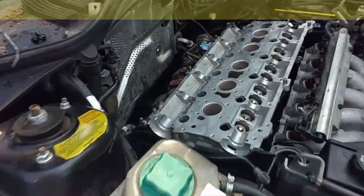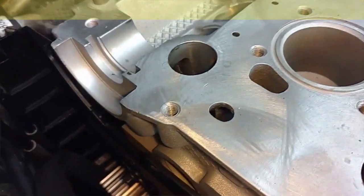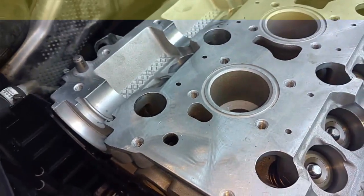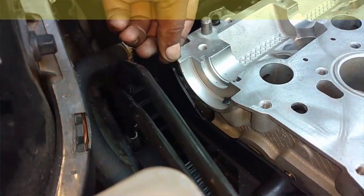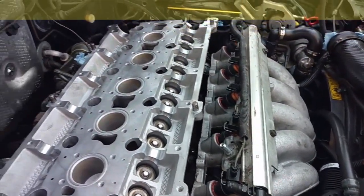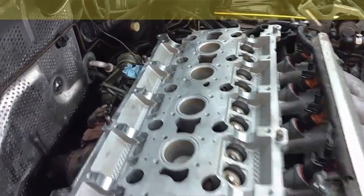So far I noticed there's a little bit of nicks and knacks in the top of this head surface, which I'll try to make sure is all smoothed out before we bolt the cam cover down. I'm getting the exhaust manifold bolts torqued down and I'm going to finish doing the PCV and then move on to some other stuff.